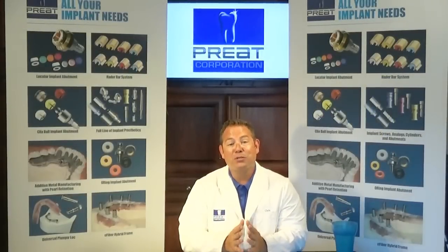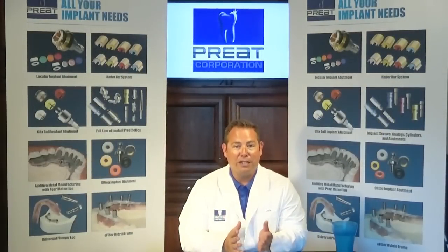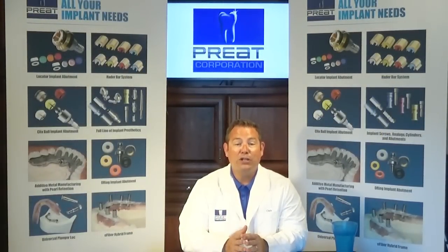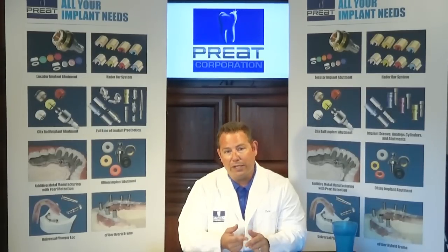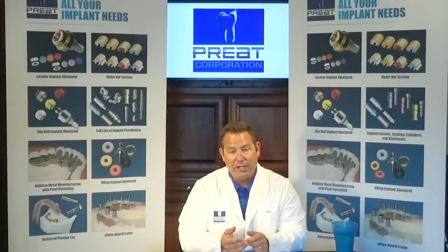Welcome back to Tech Talks. I'm Chris Formas from PreCorporation. Thank you for joining us today. Today we're going to do something a little different than our previous Tech Talks, where we highlighted certain attachment systems — locators, hater bars, O-rings — went through troubleshooting, relines, and remakes.